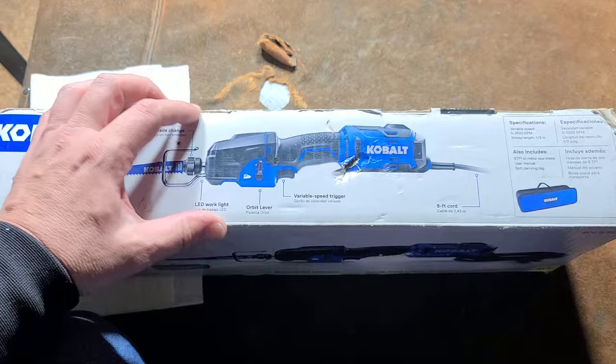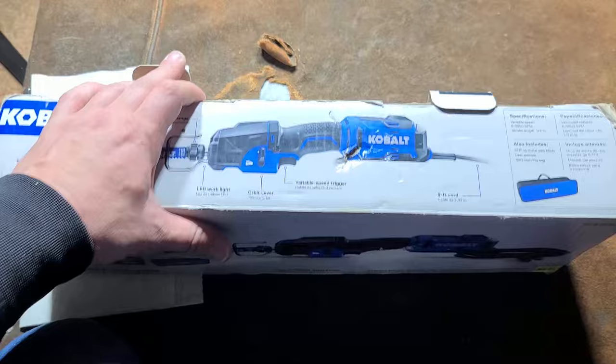Caddis Maximus here with a review and tear down of the Cobalt one-handed recip saw — the 6-amp orbital version with a half-inch blade stroke and 3,500 strokes per minute.